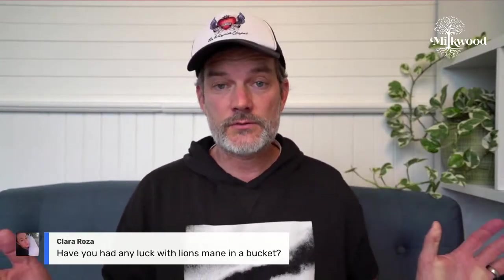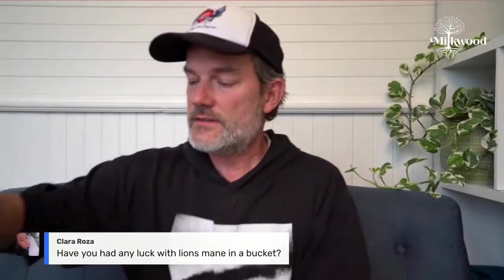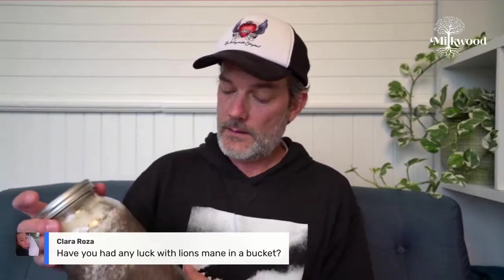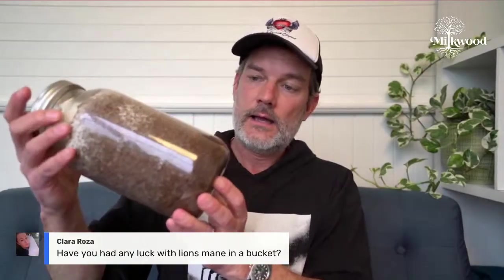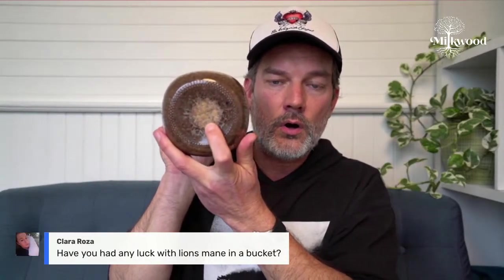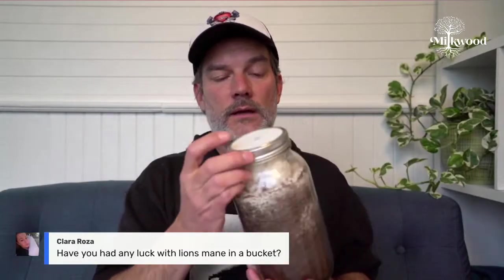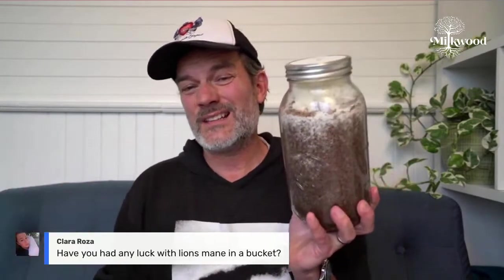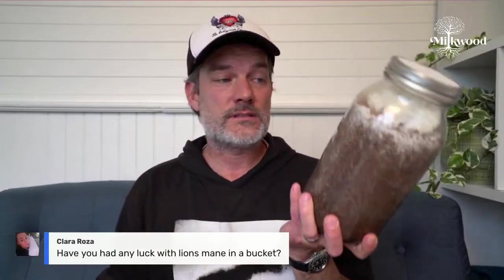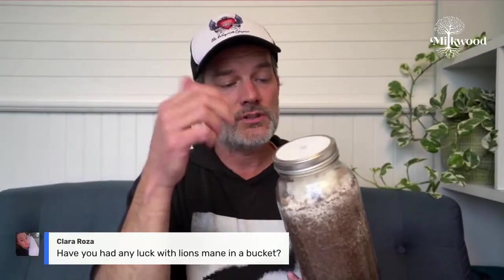Clara asks about growing lion's mane in a bucket. I've actually got some growing here — this is lion's mane, Hericium erinaceus, growing in a mason jar. Down the centre of the jar there is a core of grain that was inoculated through a little silicone port in the lid using a liquid culture of lion's mane. So this is next-level stuff: sterile grain and sawdust in a glass jar, sterilised in a pressure cooker, then inoculated using syringes and liquid culture.